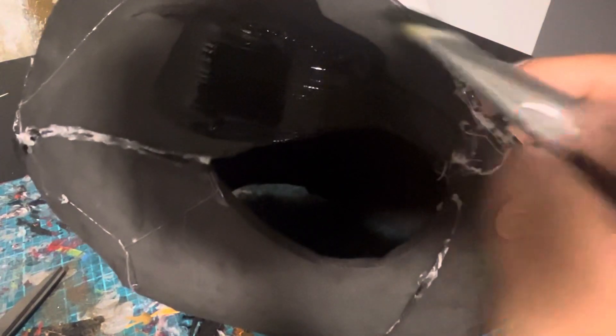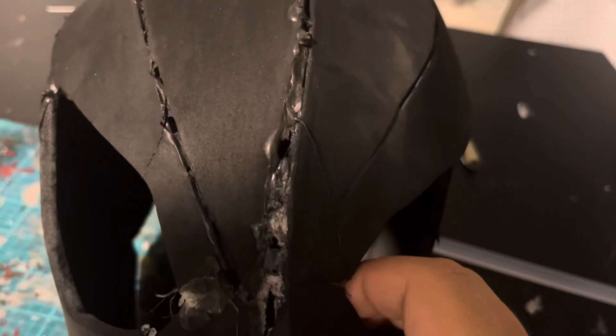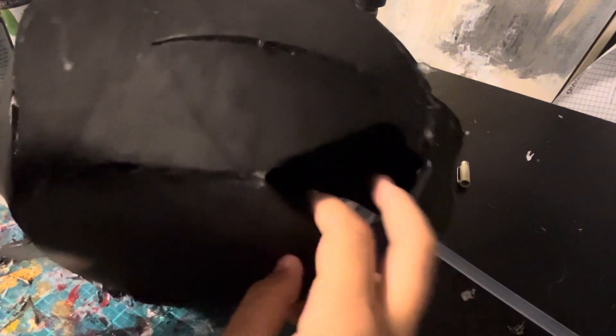This is what the mask should look like once it's all glued together. Now I'm painting the whole mask black. This is what the mask should look like once you are done painting it black.